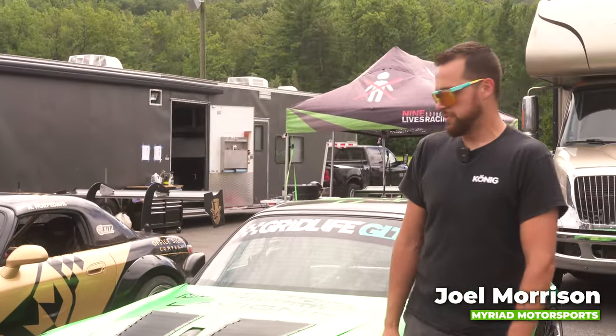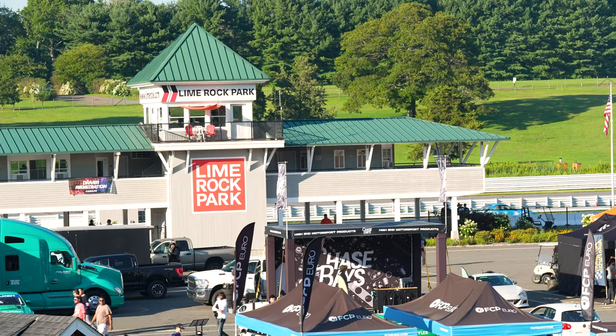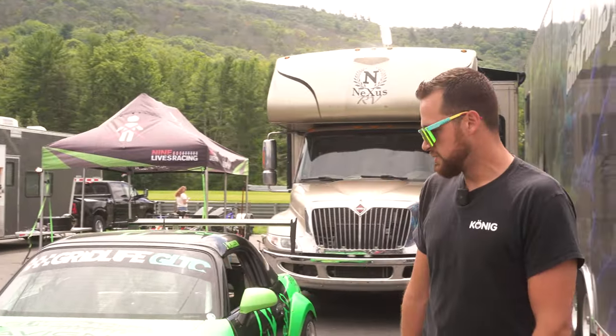Hey, I'm Joel Morrison. I'm out here racing with Myriad Motorsports. We're out at Gridlife Lime Rock racing some S2000s in the Touring Cup Series with Gridlife. Currently in 14th. We've been moving up since the weekend has started and just having a great time.